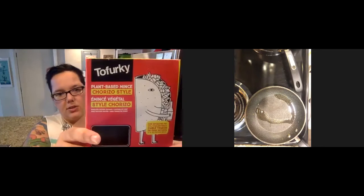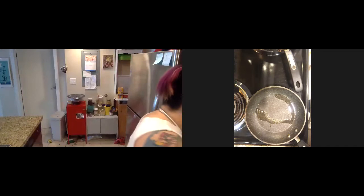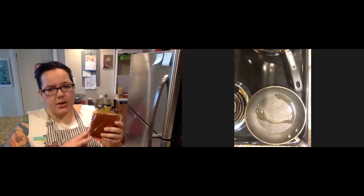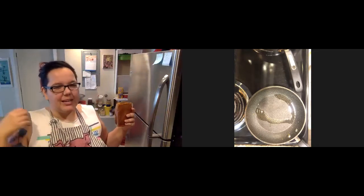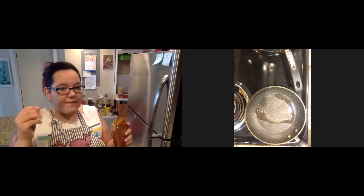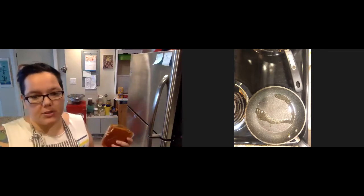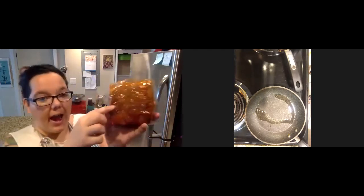For the chorizo, I'm going to be using the Tofurkey chorizo style. If you haven't seen it before, this is what it looks like. Chorizo is a Latin American spiced ground meat — it's going to have a little bit more of a saucy, spicy taste than just normal ground hamburger or ground pork. It's usually very finely cut, and I'm very grateful they make it vegan. I also really enjoy the brand Soyrizo. I'm only going to be cooking about half of this.